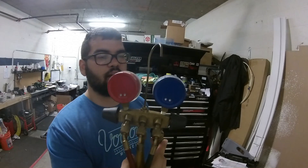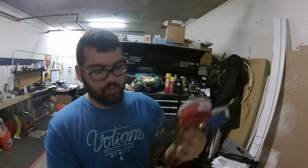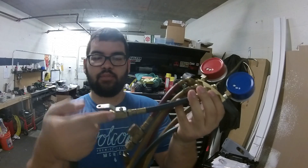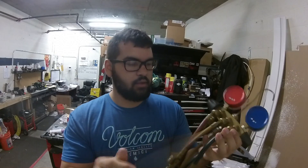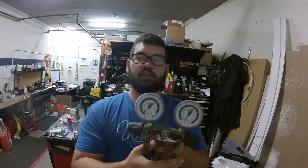I replaced these gauges about a year or two ago because the old ones just crapped out. One nice little thing I like to do is add some shutoffs — quarter turns. I'm going to get some new quarter turns for that. But yeah, this thing still works, I'm still gonna use it. I just upgraded and thought it was pretty awesome, wanted to share that with you guys.